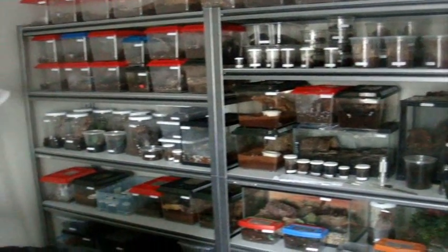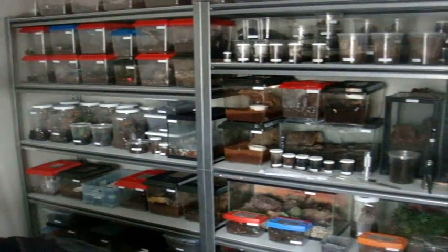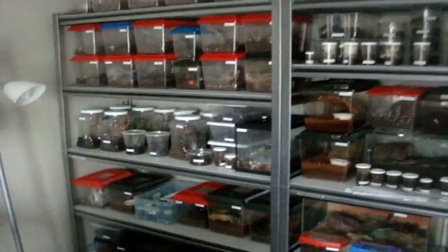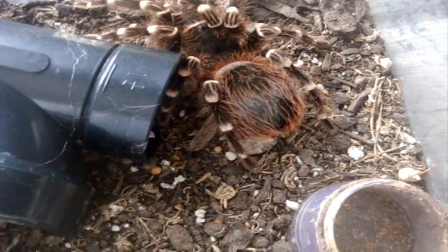So I just hope you know by now, every time you see a new feeding video that I put on YouTube, that is when I last fed them. So without further ado, let's get started. The first one here is A. Brocklehursty, a giant white banded. This is a female. Nice.